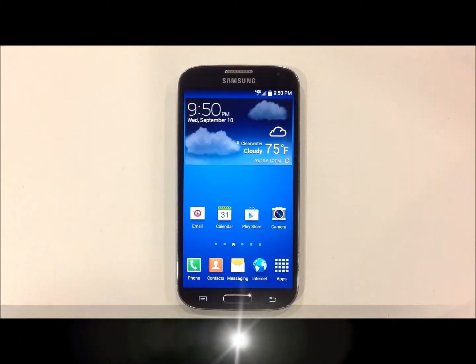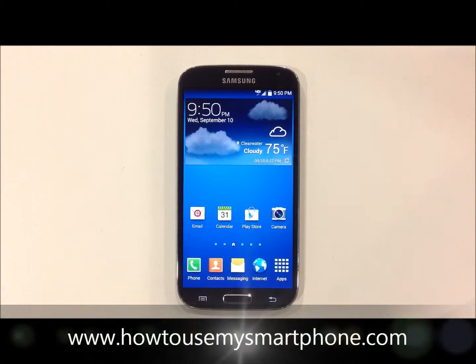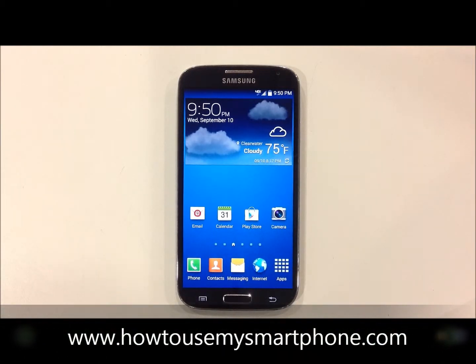Using S-Voice on your Samsung Galaxy phone. S-Voice is a hands-free feature that is available on the Samsung Galaxy product line. In order to activate, simply touch the home button twice and then give your phone a command.